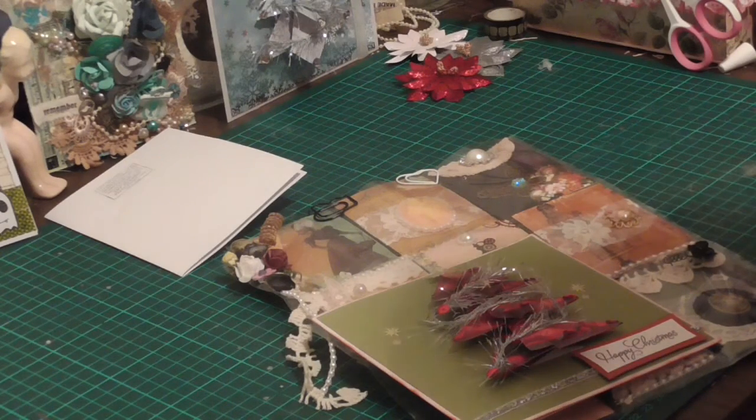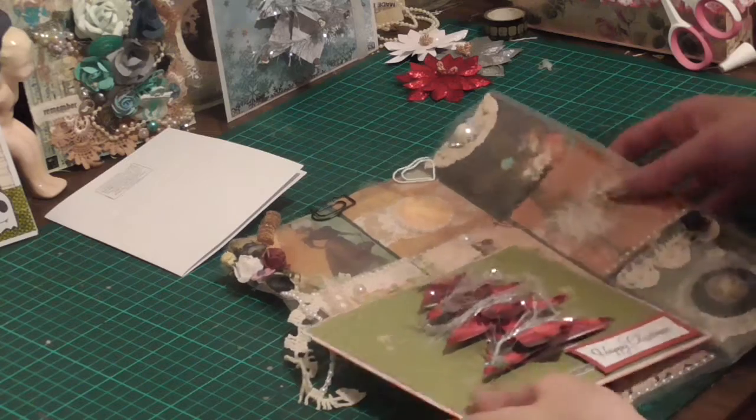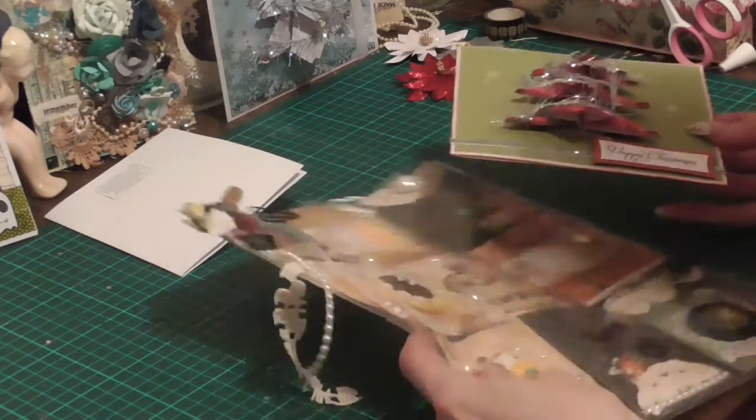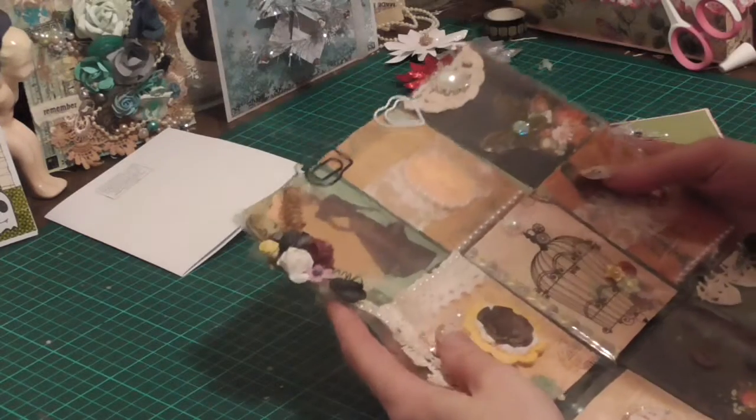I just want to share what I've made for Nola Harrison's giveaway — I've made her a pocket letter. I'm not too good at pocket letters.